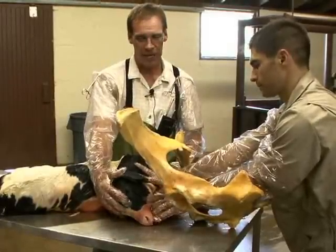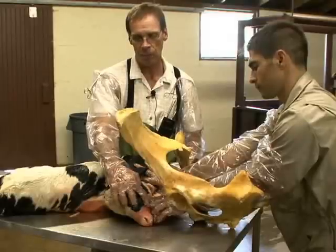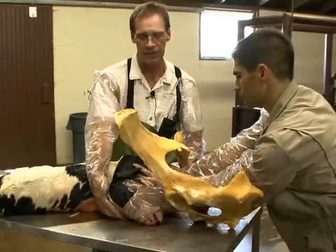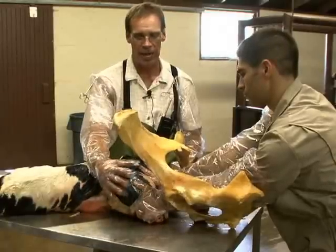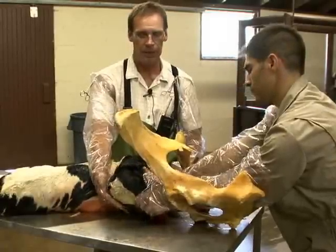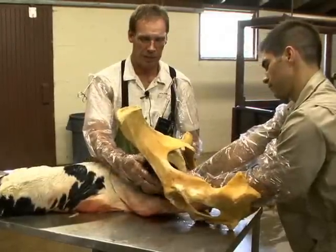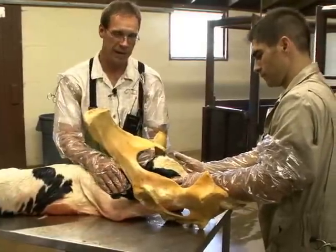Once you have the calf's head in this position, you may not use the commissure of the mouth anymore. You may actually extend your hand in and go over the face of the calf's head. What we're going to try to do is just rotate the calf's head up, sliding it along the uterus and into the birth canal, placing the calf's head between the front legs of the cow — putting it in the right presentation, posture, and position for a more normal delivery.